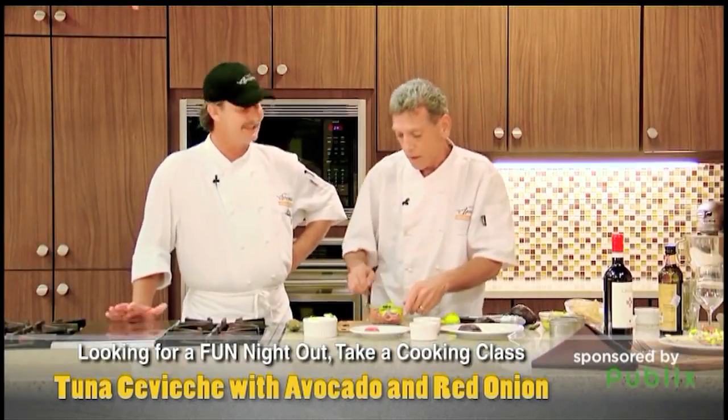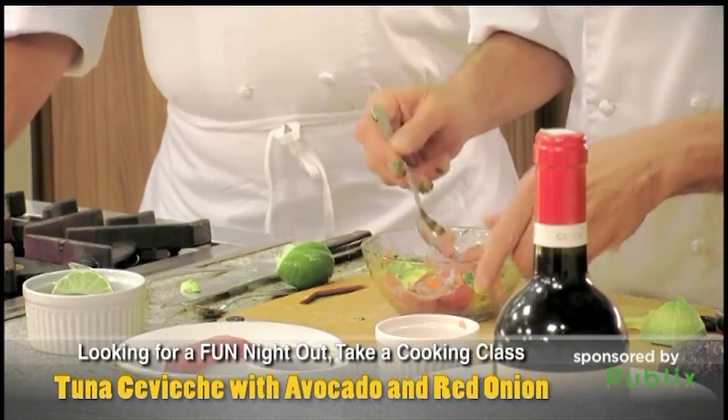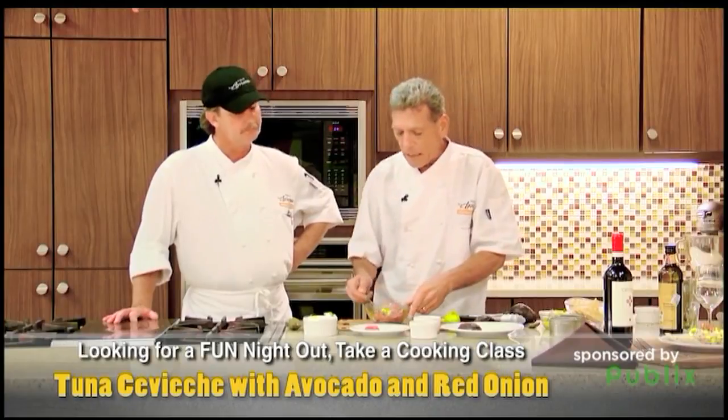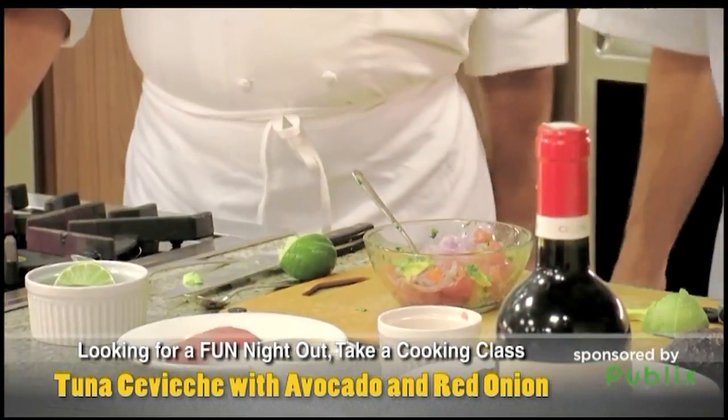Hey, it is ceviche — that's what goes in it. And you mix this around. What you have to do with this is make sure it's in a glass bowl or something like that. It doesn't really come out good if it's in metal bowls. And let it sit for at least an hour — no more than that, because you know, it's no good.